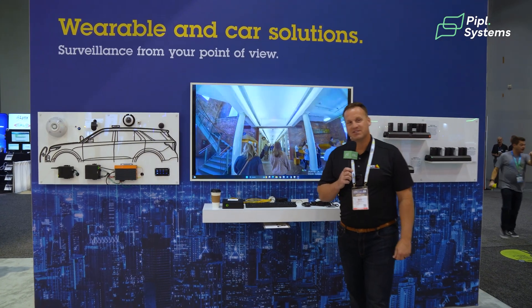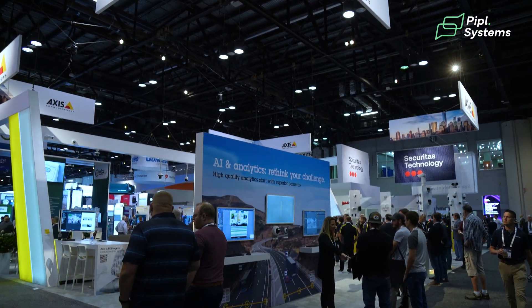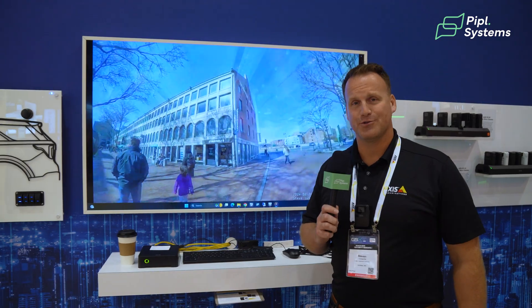Good morning, everybody. My name is Steven Jusome. I'm a Solutions Engineer here at Axis Communications. We're at GSX 2024, and I'm very excited to show you the latest innovations from the Axis body-worn solution.